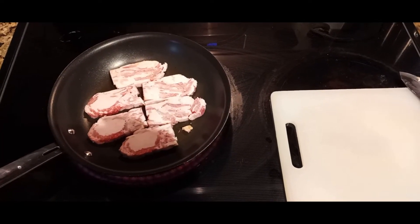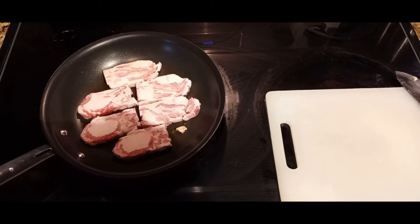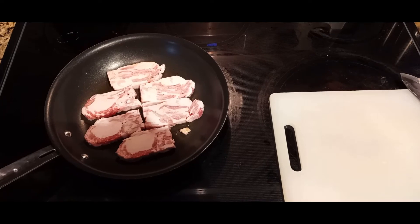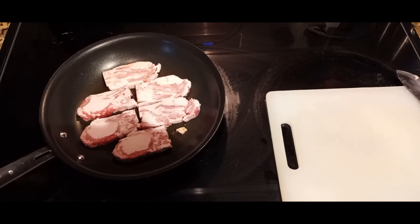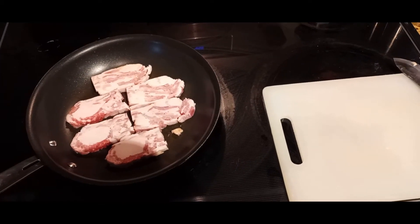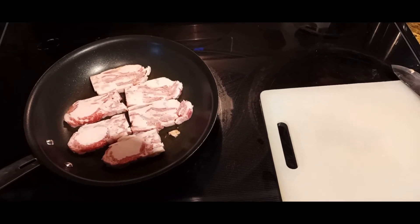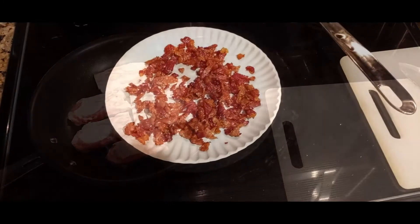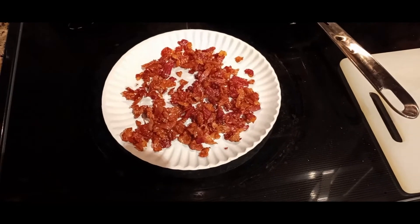As you'll see in my slicing and dicing video, I took this bacon frozen, sliced it off the end about a half inch thick — maybe three-eighths. I put it in the skillet, turned the fire on medium low, and once it thaws I bust it apart and fry it up to make bacon bits. Got the bacon all cooked, got it drained, letting it cool on a paper plate.